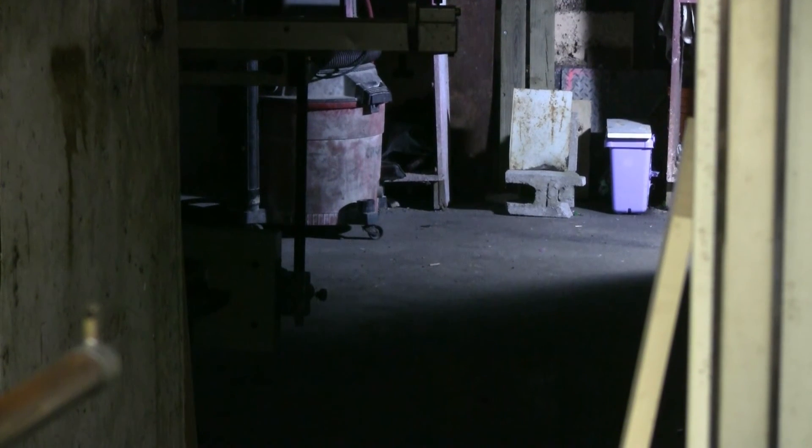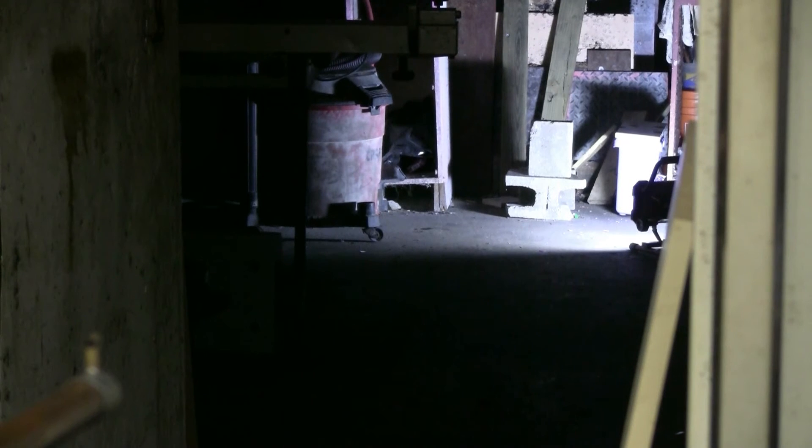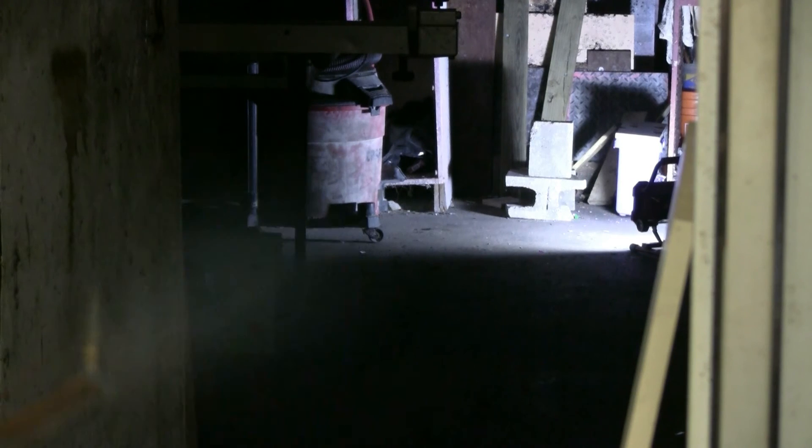My first attempt hit too low on the steel plate, so I'm going to try again. Again, I hit something, I'll go find out what. I have one more slug left, and I'm going to try and hit a piece of concrete. Don't know if I can, but I'll give it a try. Last slug. Again, I hit something, so I'll go look.